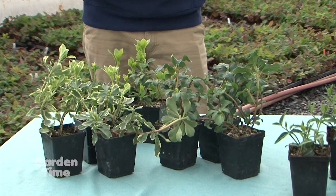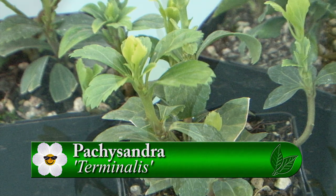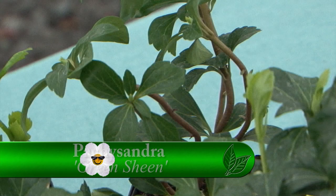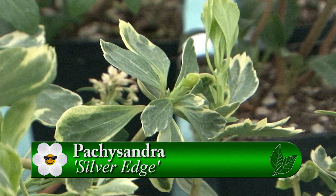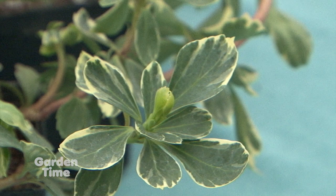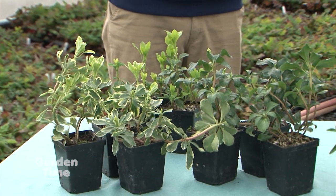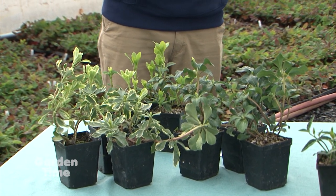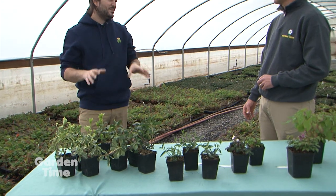It looks like you've got some others down at the end. Yes, so we've got our pachysandras here — the straight pachysandra terminalis right here, then our green sheen, which has a nice waxy sheen to it, and then our silver edge, which has a nice white silvery edge on the leaf. It's another very durable plant — it will spread with little underground shoots, but it won't be super aggressive. We don't want it to be too aggressive because then you're out there managing it all the time. We're talking about things that will thrive without too much effort.